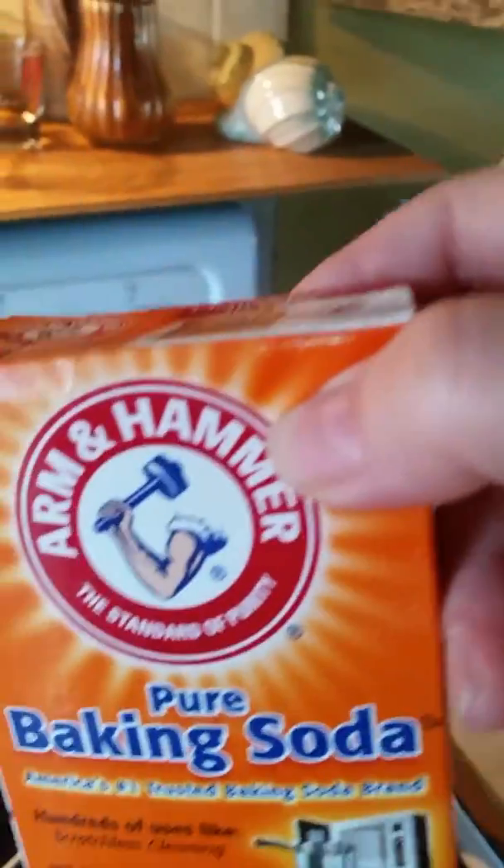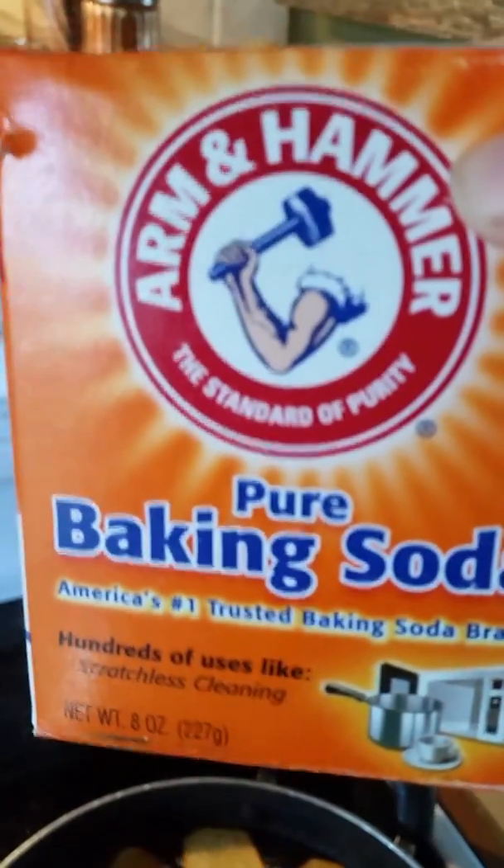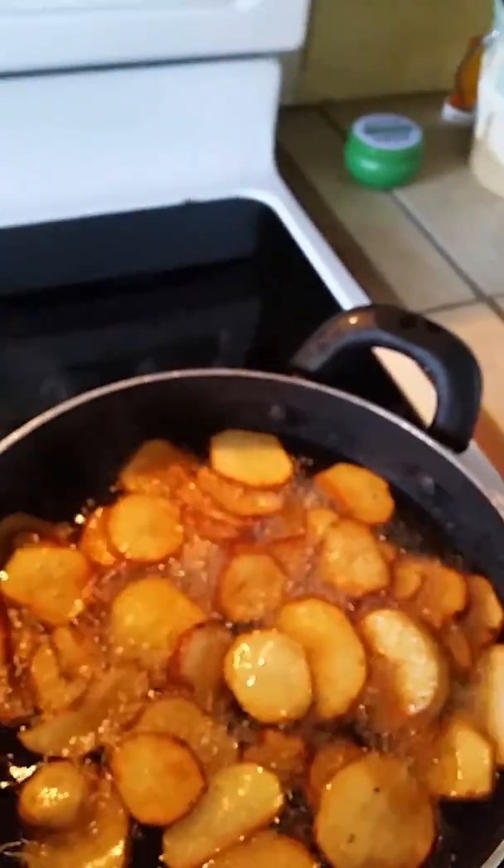This is Chef Marshy Morgan giving you a tidbit on how to get rid of a grease fire. Talk to you soon. I'm fixing to have me some fried taters — that's right, I'm from Texas.